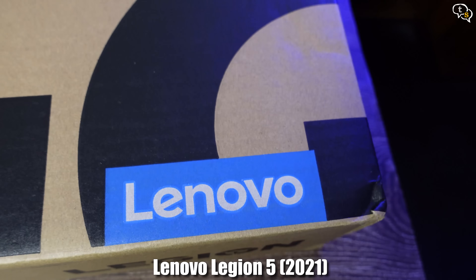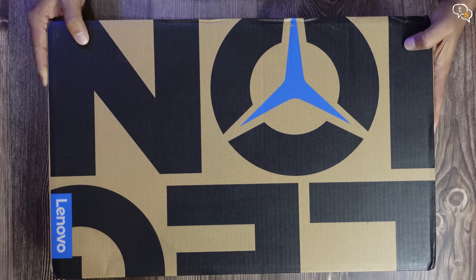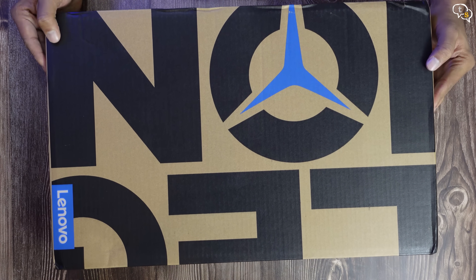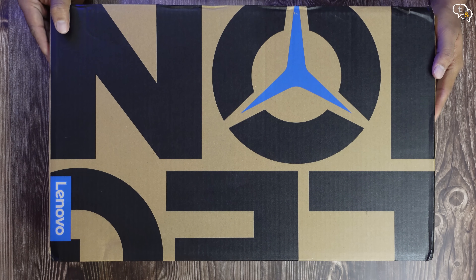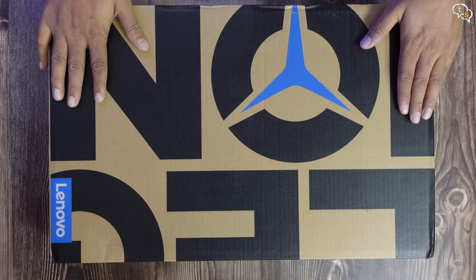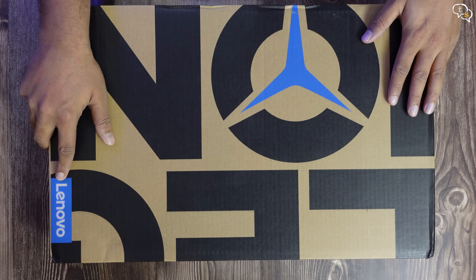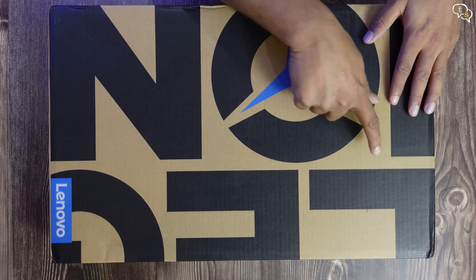The Lenovo Legion 5 has the crown of being the best mid-range laptop of 2020. Now with the 2021 refresh and upgrades to the CPU and GPU, can it still hold on to its crown? Let's open up the box and check the laptop out. We have a mini Lenovo logo on one corner and the Legion logo covers the box — quite stylish.